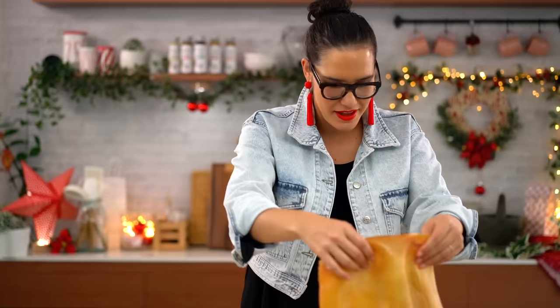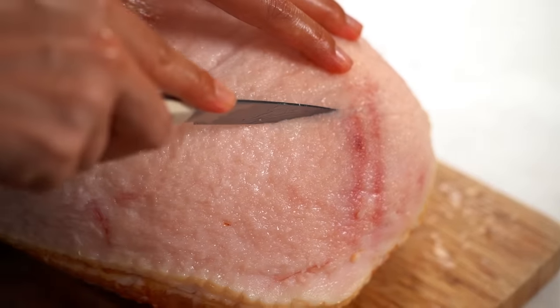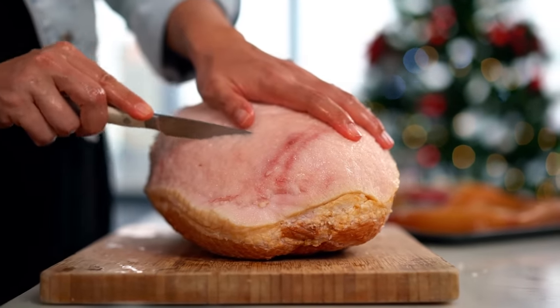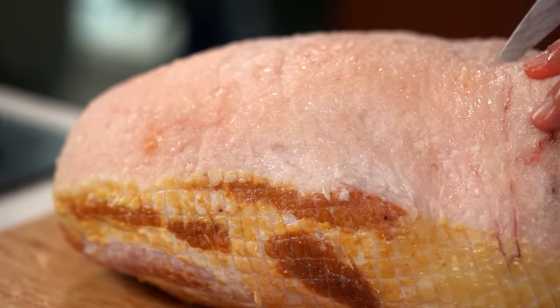Now comes the scoring, which affects the look of your ham. Decide whether you want a diamond pattern, stripe pattern, or no pattern at all — I'm going with nice clean straight lines this year. Start with one stroke to get the right angle, then about a centimeter spacing, nice straight lines all the way across.